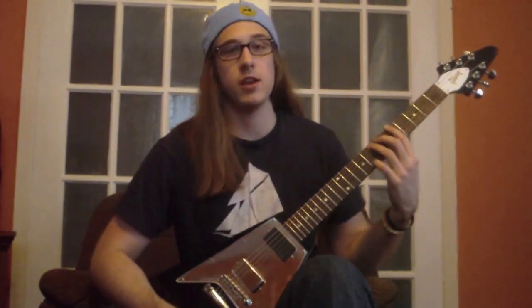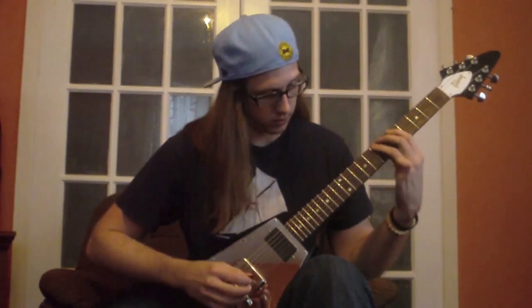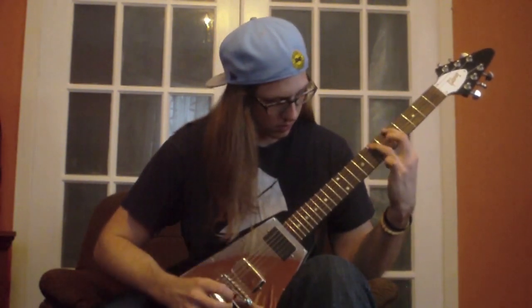I'm going to use A and B as my demonstration notes. So if I pick A, I'm going to hammer-on to B. And if I pick B, I'm going to pull-off to A — using my left hand to make every second note sound, and I'm not picking every second note.